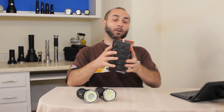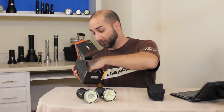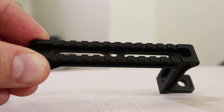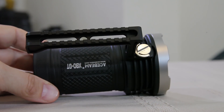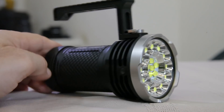We did get one other accessory in the box — a holster, and also this little handle. Mostly to combat the heat I think, but it's also a nice little carry option. You can just take this nut right off and thread it on. No tools required — it's got some super nice threads.